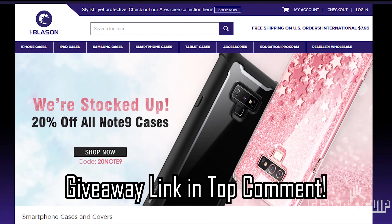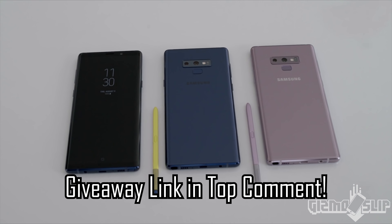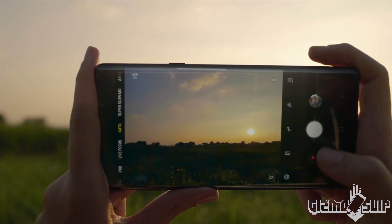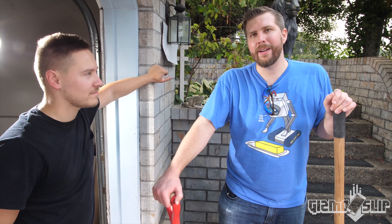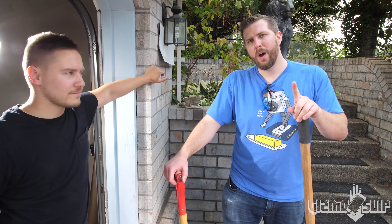I'm giving away a Note 9 - I've paired up with iBlazin to give away this Note 9. I'll be featuring them in a drop test very soon and they also wanted to give away one of these devices along with an iBlazin case. Chad is one of Darren's old friends - we had him hang out with us making the writing tab video and thought he was a really fun guy, so we brought him back. If you enjoyed this video smash that like button, hit subscribe and tap the notification bell - Brandon and Chad out!